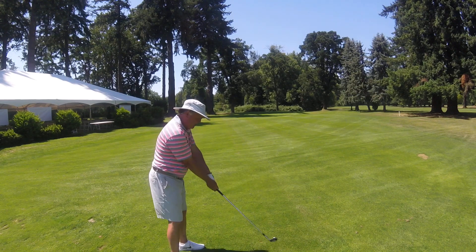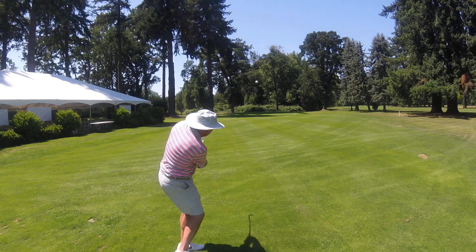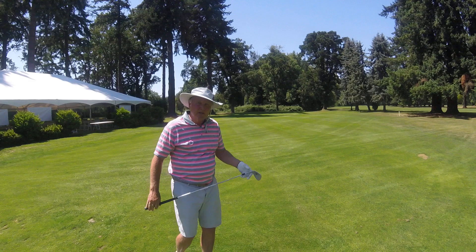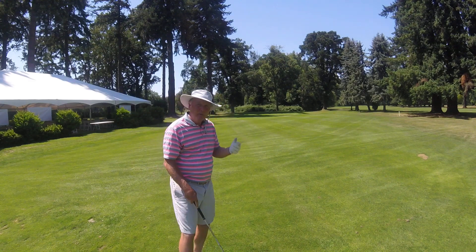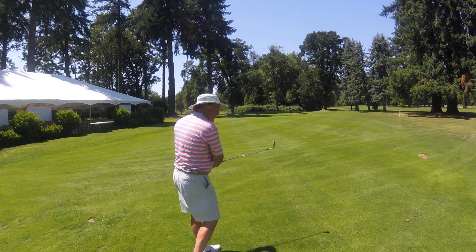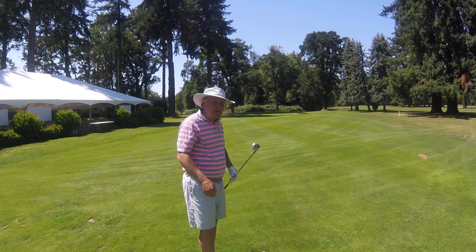Chin up, chest up. Easy back. That's a good beginner's luck shot. The purpose of standing a little bit away from the ball is we want our hands out away from our body, as opposed to being in tight to our body — that does no good.